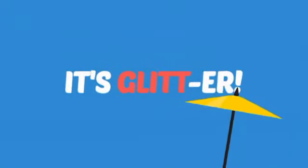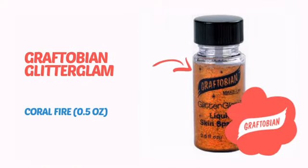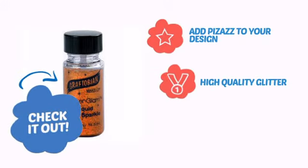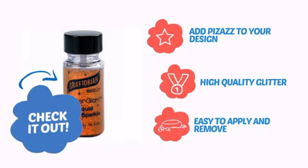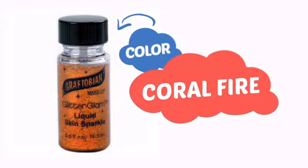It's more than just glit, it's glitter! It's time to make your design pop with some sparkling glitter from Graftobium. Check it out! Add pizzazz to your design with high-quality glitter that's also easy to apply and remove. With a high-quality color, it's the perfect way to get the perfect look.